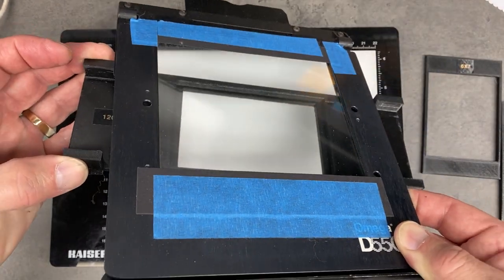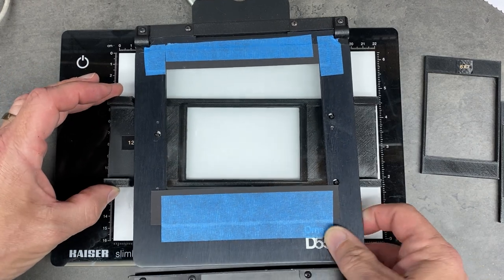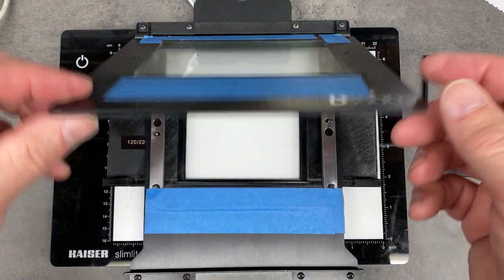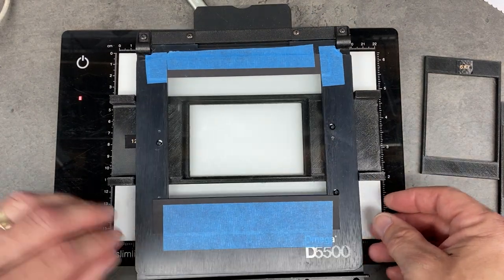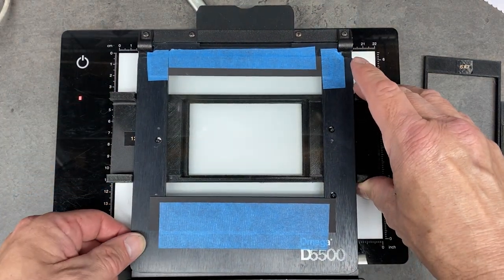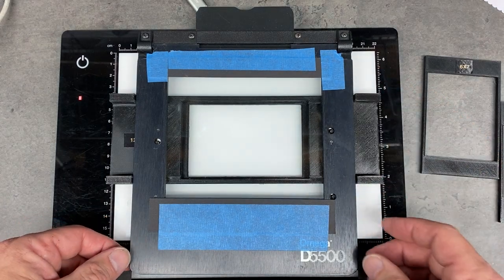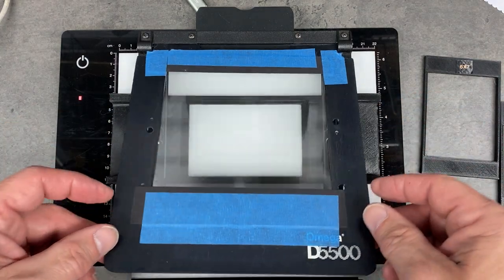This thing basically provides a guide that sits on either side of the negative carrier like so. This is really probably most useful before I cut the film. I've already cut film — I don't have a full uncut roll of 120 here handy — but it basically provides just a guide on either side of the carrier.